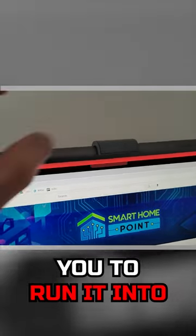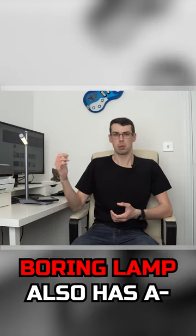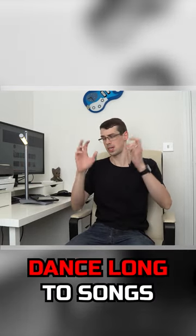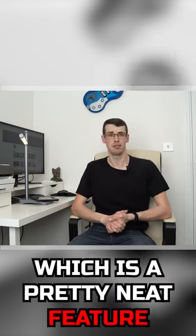Using this as a monitor light will allow you to run it in ambient light mode. The lamp also has a built-in mic, allowing you to support music syncing, meaning it can dance along to songs, which is a pretty neat feature.